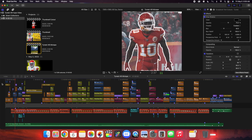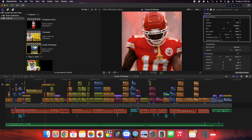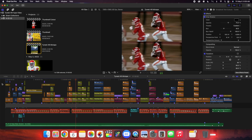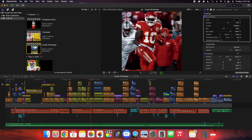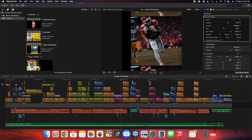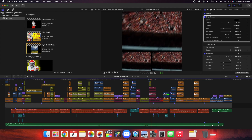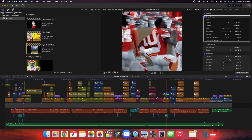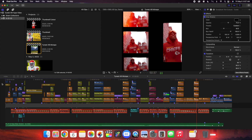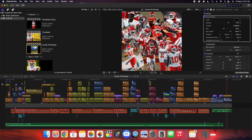In this video, I'll break down how to edit a sports mixtape in Final Cut Pro X. Here is just an example of a little sports mixtape that I did for Tyreek Hill. This video is not going to be a step-by-step tutorial, because that would take a very long time. This video is going to be more of an editing breakdown, focused more towards intermediate and advanced video editors.